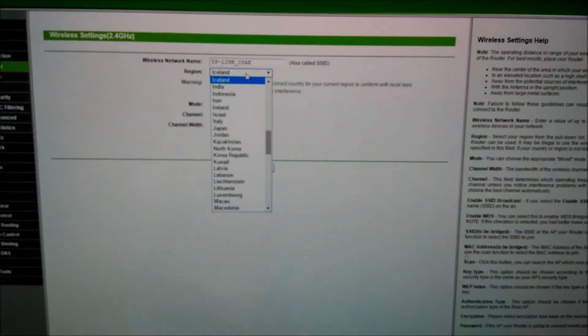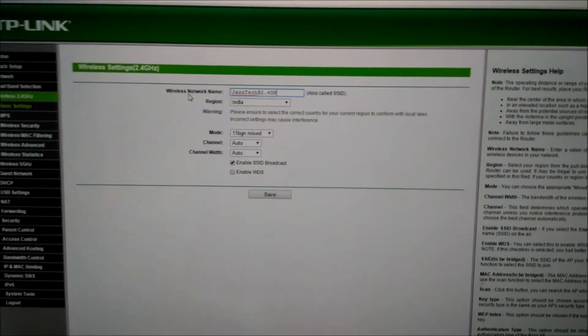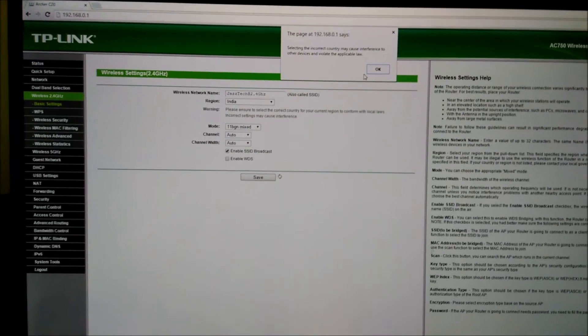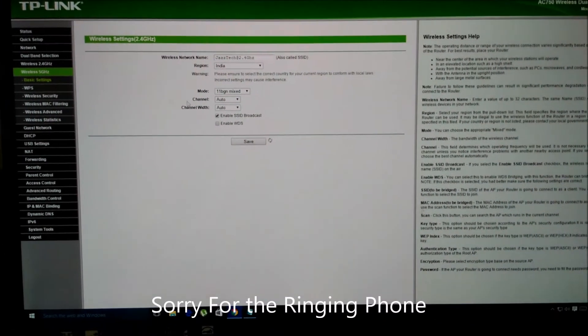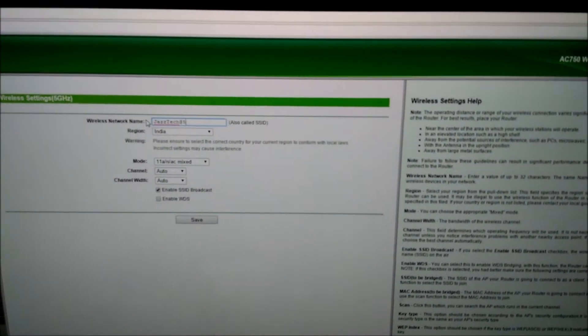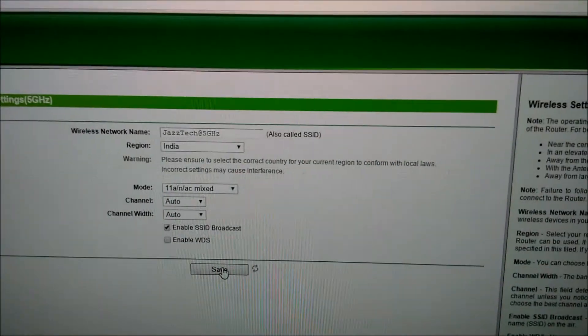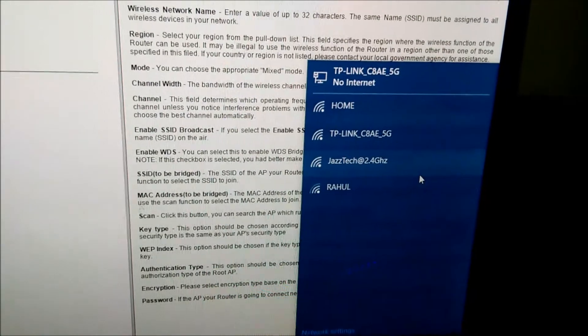Now let's go to the wireless settings. We'll change the region to India and save. You can also change your network name — I'll set the 2.4GHz network name to JazTech 2.4. Now let's shift to the 5GHz wireless settings and configure that as well. We can now see we have a 2.4GHz network named JazTech 2.4.